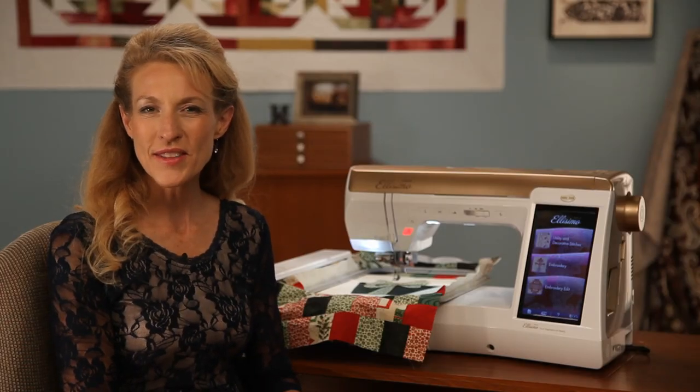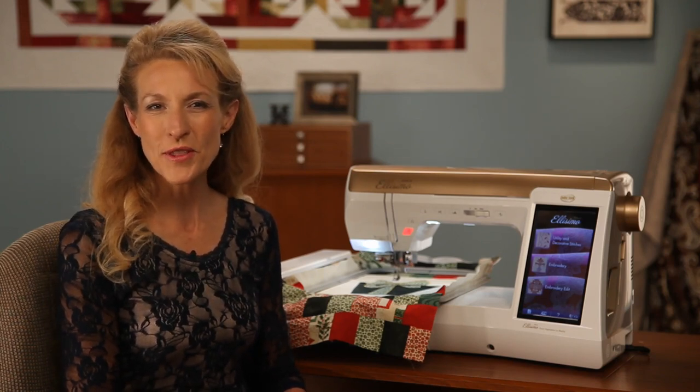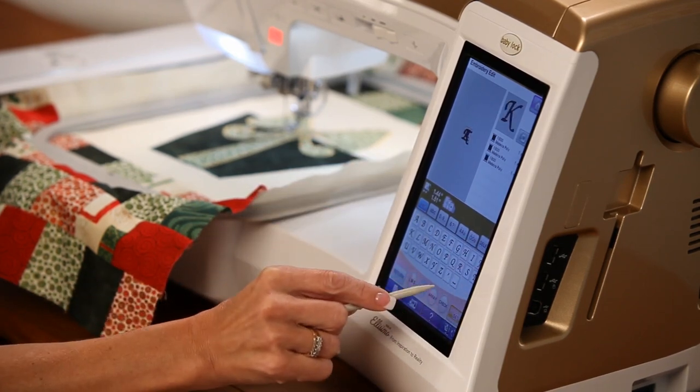Next I'll select one of the 19 built-in fonts on the Alissimo Gold. You can select your letters for the monogram all at once or select them individually so you can edit each letter.